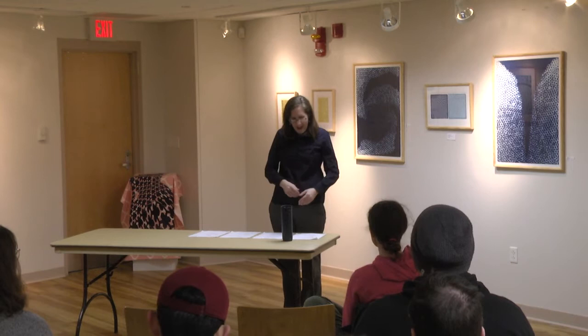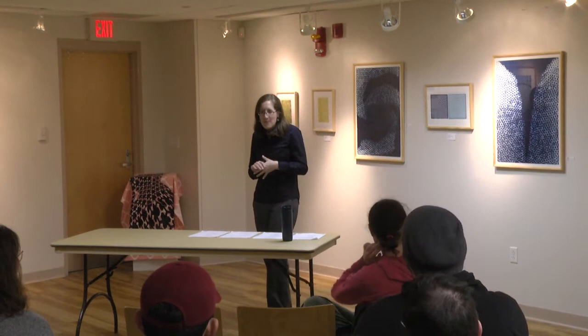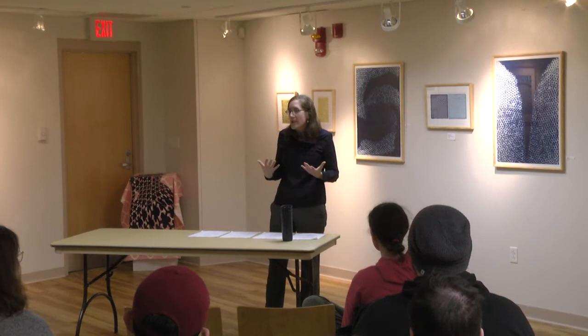Printmaking—how many of you know anything about printmaking? Okay, so we have a few. I'm going to talk a little bit about printmaking because there's so much more to it than a lot of people realize. Like, I was painting before—painting was pretty much straightforward. Printmaking involves a lot of different mediums. We have four different mediums within printmaking, and then a variety of other approaches.